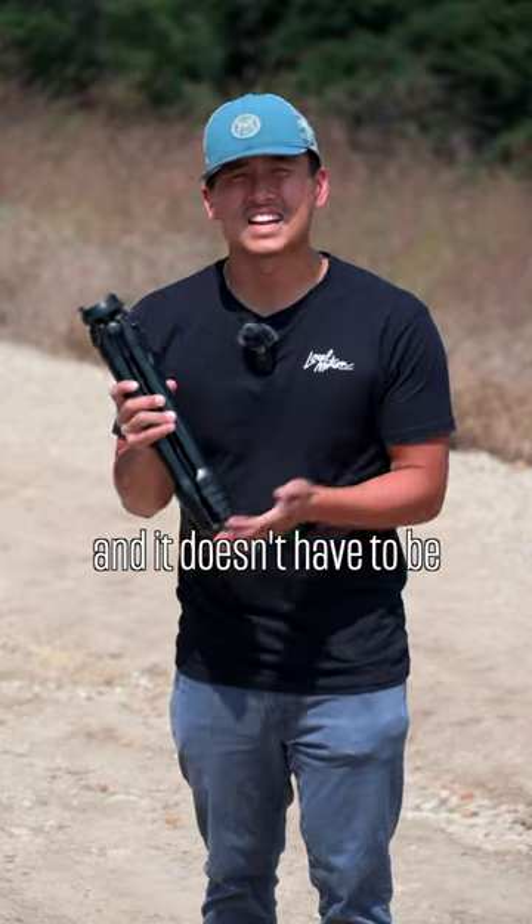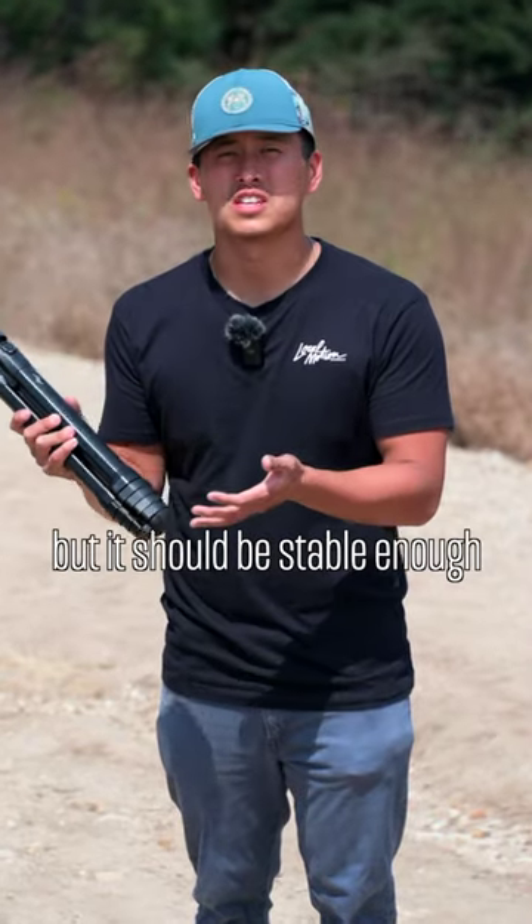Now the next most important thing is a tripod. It doesn't have to be super expensive, but it should be stable enough to help you craft your compositions.